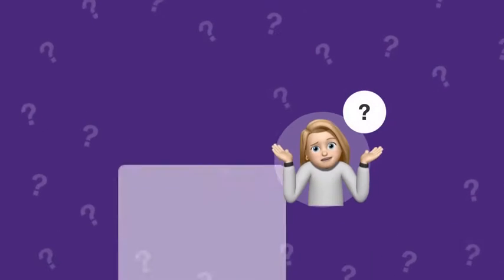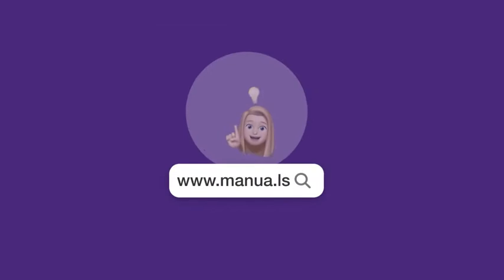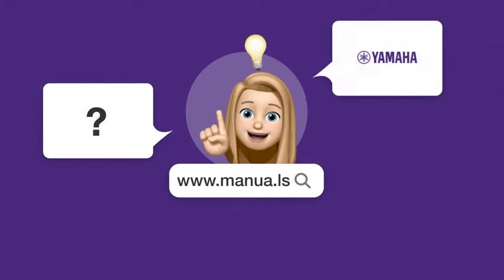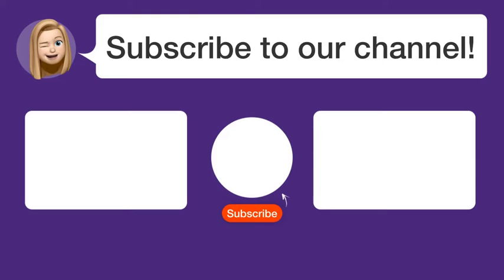Still need help? Visit our website for the complete manual. There you will also find questions and answers from other Yamaha users. Did you find this video helpful? By subscribing, you help us continue to answer users' questions. So subscribe to our channel. Thanks for watching and see you in the next video!